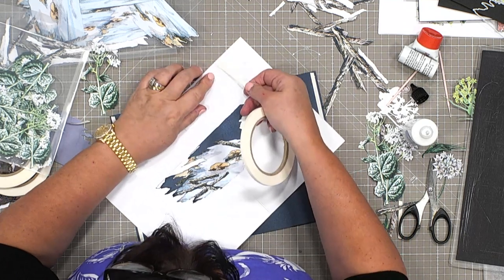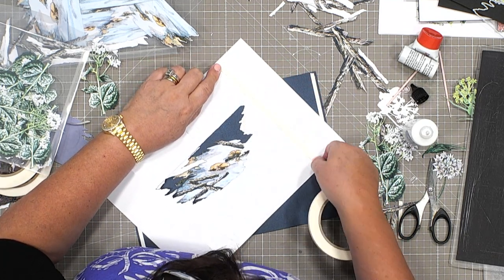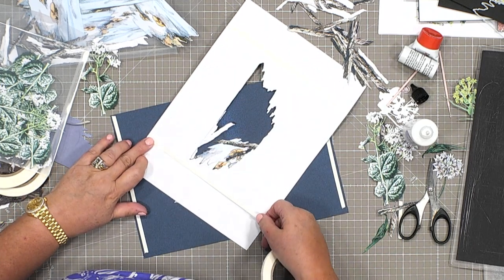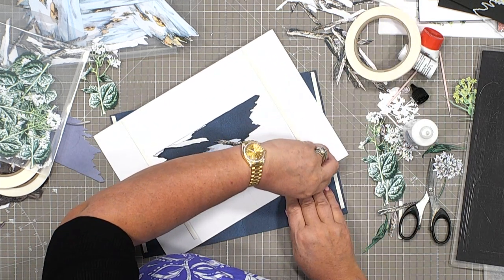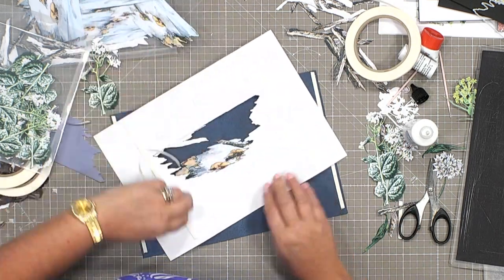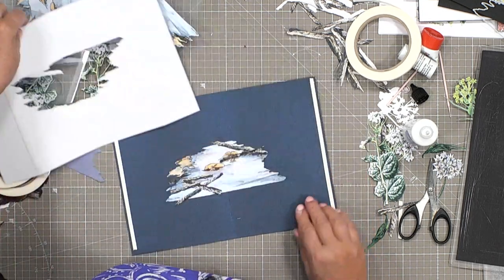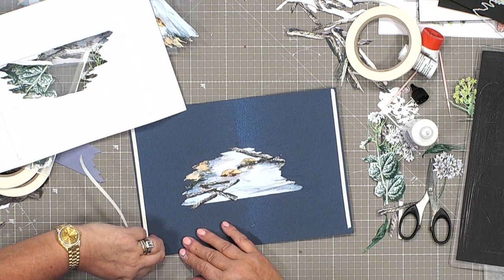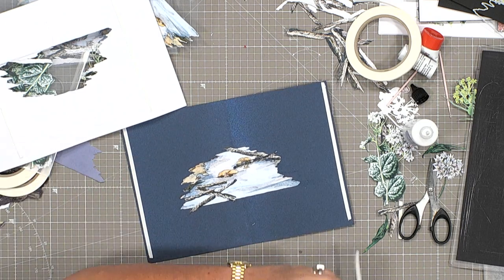I'm going along that edge, top and bottom, both sides. I've got both of those pairs, one on each side. I'm starting to like this — I think it's going to come together the way I hoped it would.